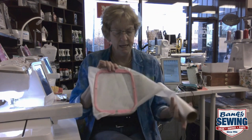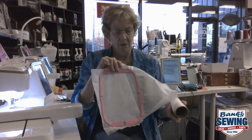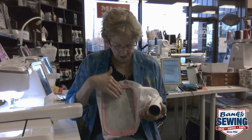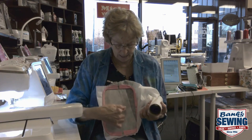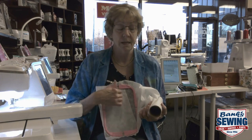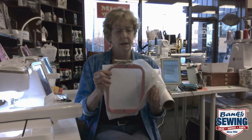When I bring my design in I'm gonna move it as close to the edge as I possibly can. That way when I unhoop it, if I cut next to where I embroider, it might save me as much as two to three inches of stabilizer in just one single hooping.